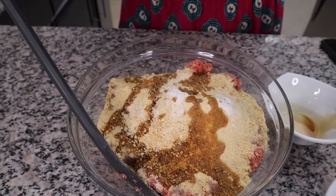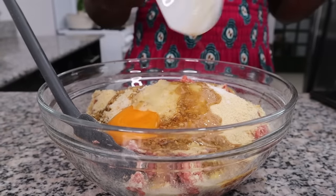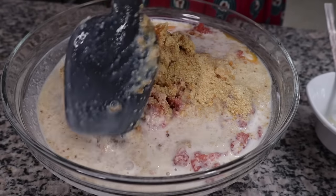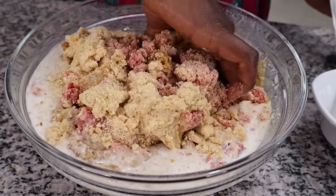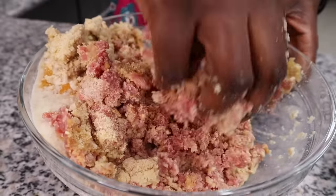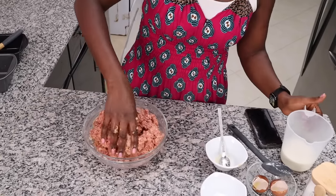Then put in your Worcestershire sauce and your milk. Add a little bit at a time and mix. Let me use my hands. You want to mix just until everything is incorporated, but do not over-mix — it's kind of like meatballs, mix just enough for it to stick. Add a bit more milk; we don't want it to be too dry.